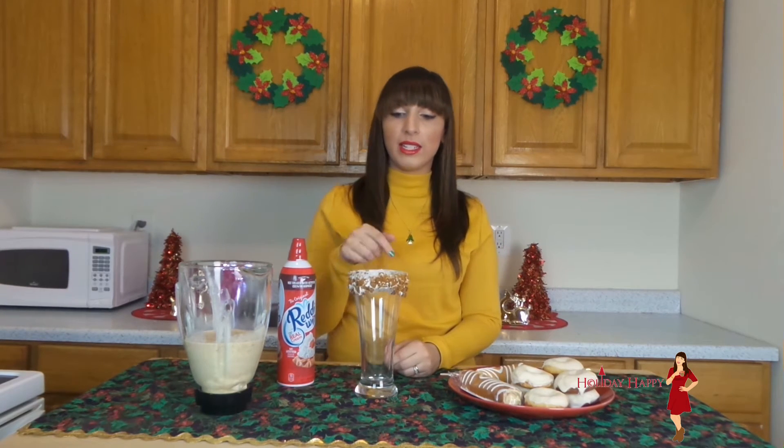Now that we are finished making the eggnog milkshake, here's what you will need to make it insane and over the top. You will need, of course, a milkshake glass. I went ahead and decorated the rim with some frosting and ginger snap cookies. You will also need some whipped cream.